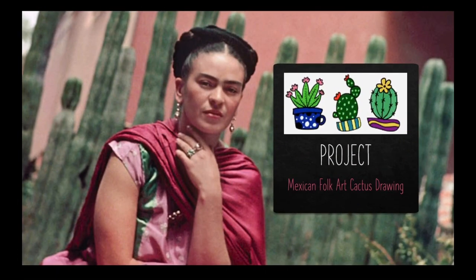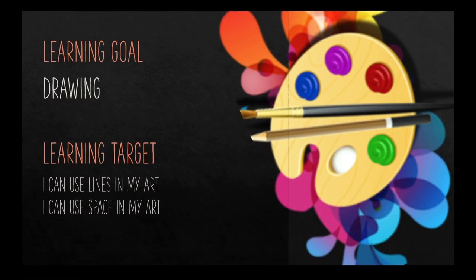Which brings us to our next project: a Mexican folk art cactus drawing. Our learning goal for this project is we're going to be producing work of art through drawing that utilizes types of lines, shapes, textures, and movement. Our learning target is: I can use lines in my art, and I can use space in my art.